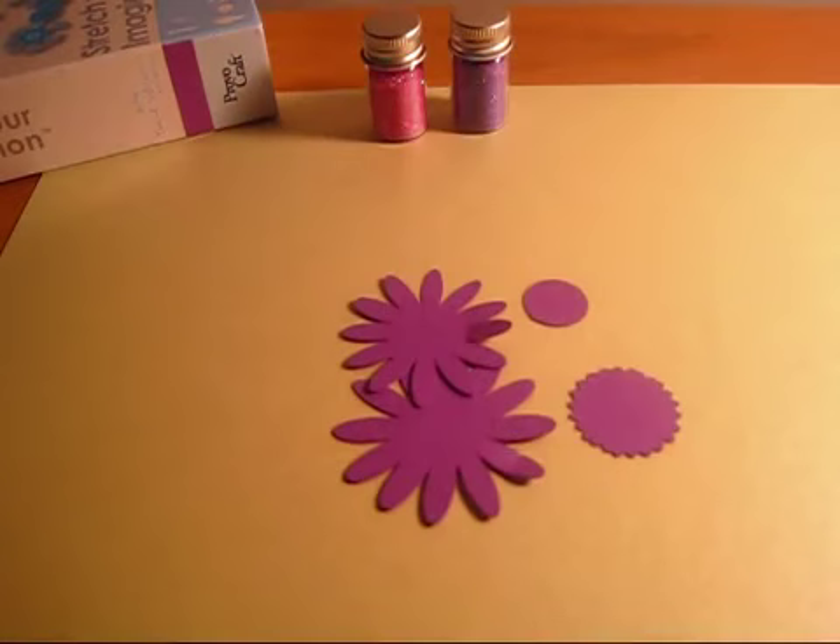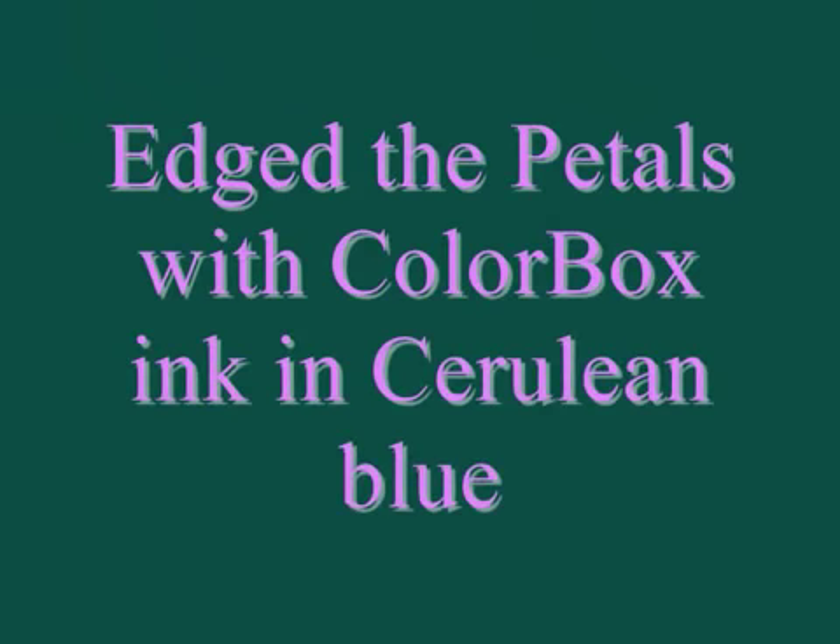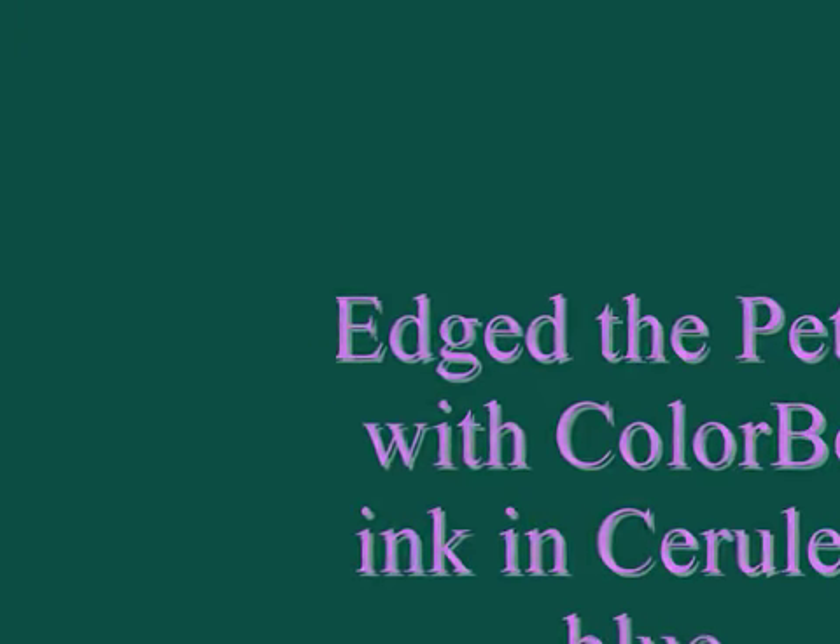Hi, I'm Shannon. I'm about to go to the gym, but I just wanted to show you how to make some paper flowers before I go. I cut out my flower petals using my Cricut and Sure Cuts a Lot, and then I've edged all the petals in blue ink to give it a color effect.